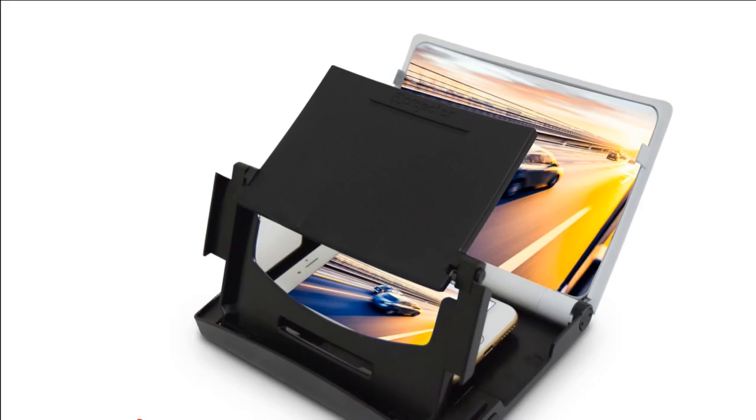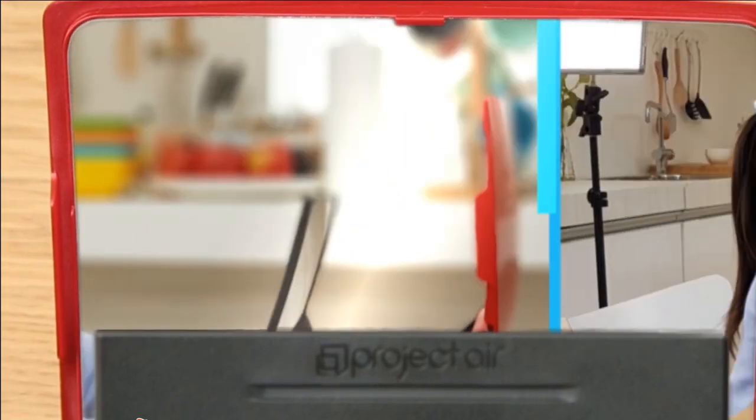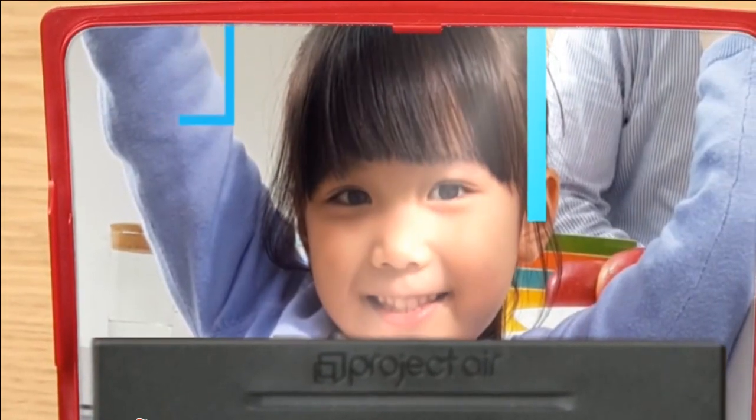Today, we have with us a simple but nifty product, which promises to increase viewing pleasure while using smartphones, and also protect the eyes of the viewer.